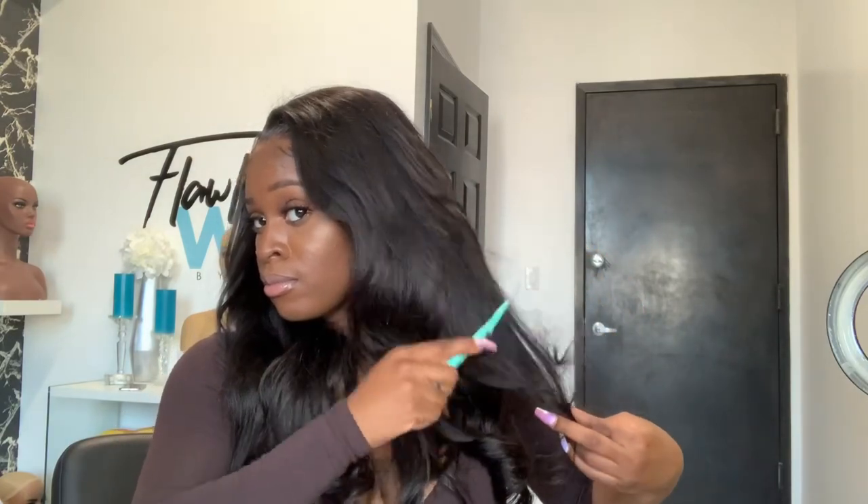I'm just cutting a small little layer — something really small — in the bang area, nothing too crazy. And basically this is how I get my soft body curls: very light, very flowy. If you enjoyed this tutorial, if it was helpful and you think you can slay your soft body curls, drop a comment, thumbs up, don't forget to subscribe, and I'll see you guys in my next video!